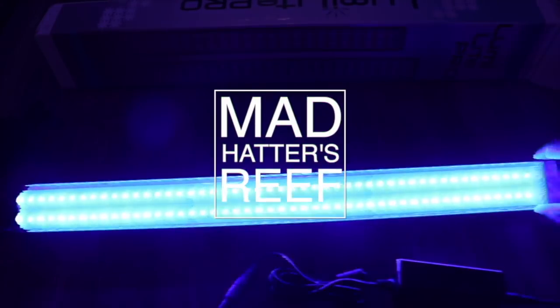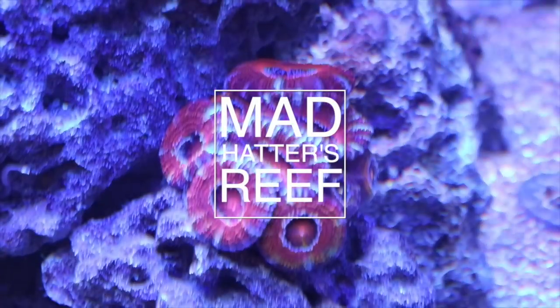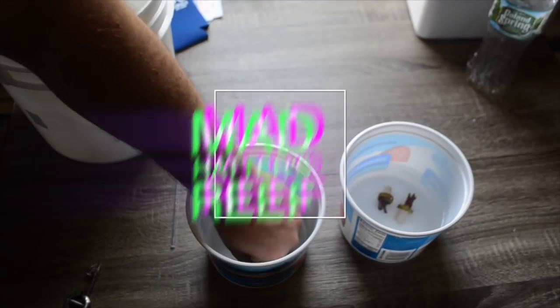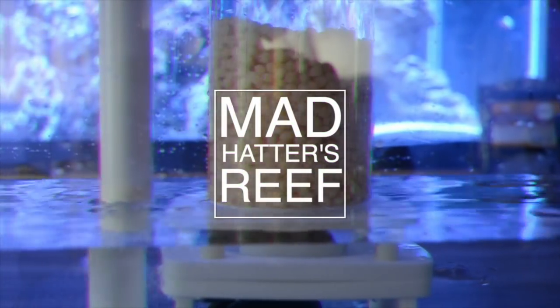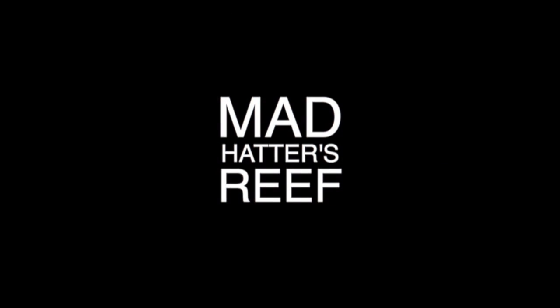Jeff here from Mad Hatter's Reef and today we're going to be talking about testing and dosing calcium and alkalinity in the water box. I hope everybody's having a fantastic day and if you're new to what we're doing here, this is where I talk about everything reef tank related. So if you love reef tanks like I do, make sure you smash that subscribe button in the face.